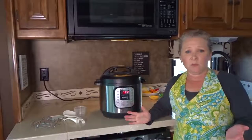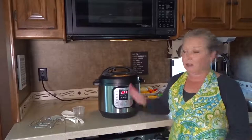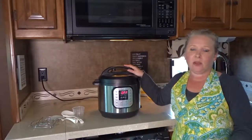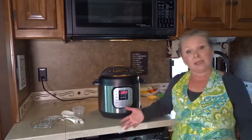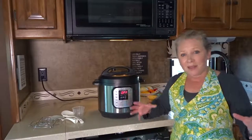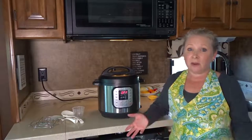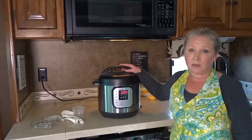One of the reasons the Instant Pot has become so popular is you can use it to cook just about anything for one-pot easy cooking, especially if you have a busy life or are on the go. For us living in an RV, we're limited with space and weight, so the fewer appliances we carry that can do the most functions, the better. That's one of the reasons we love our Instant Pot.